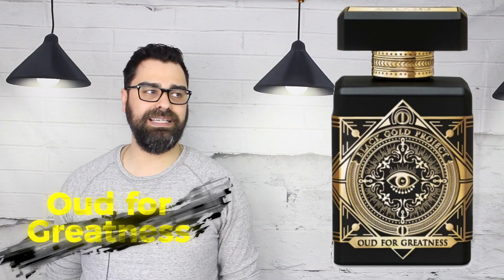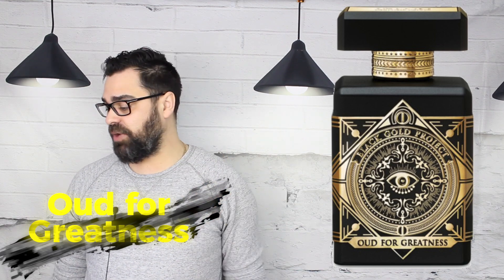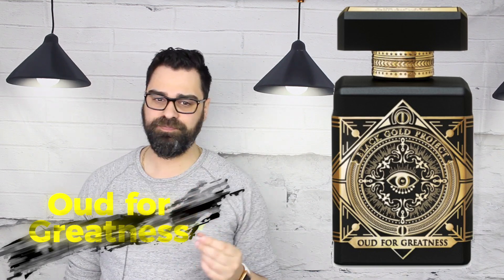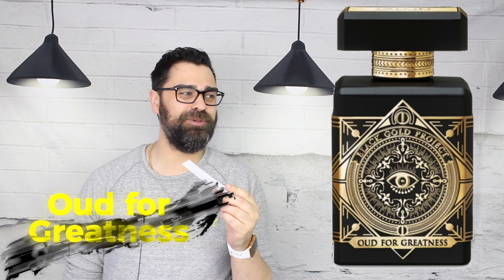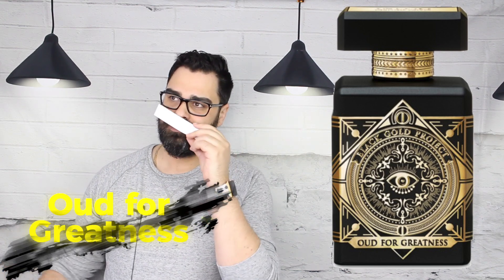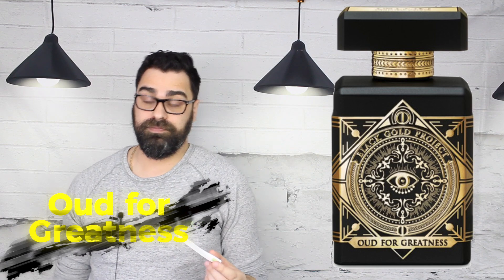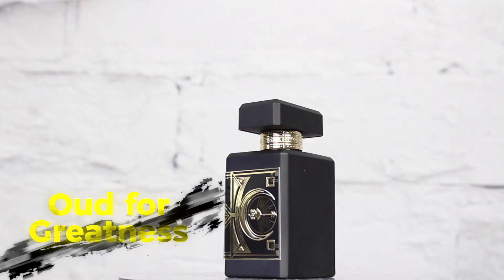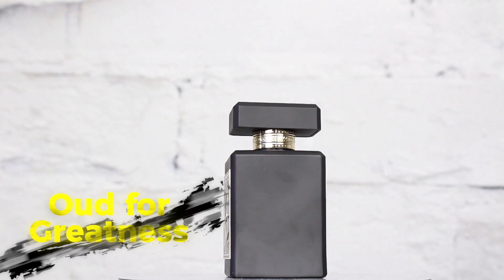Let's spray this thing and see if it reminds me of that sample I had a while back. Sweet, spicy, woody. Baccarat Rouge-esque — yes, it pulls a lot of that saffron and amber wood. Some people dub this the best oud in the game, but I think that name is wrong. It's not really 'Oud for Greatness' to me — the oud is designer-ish, honestly.